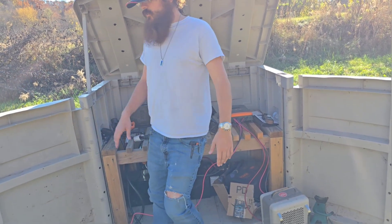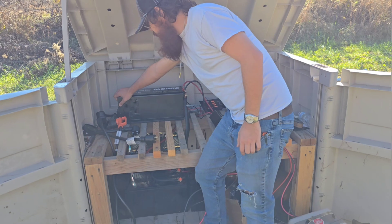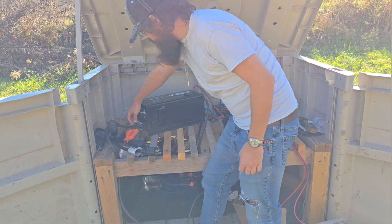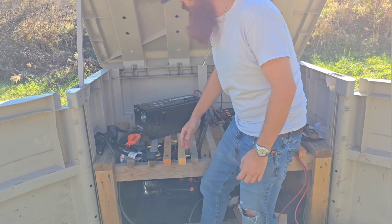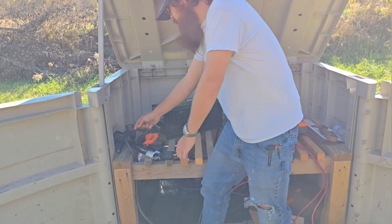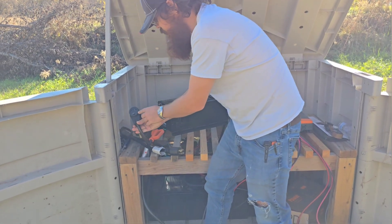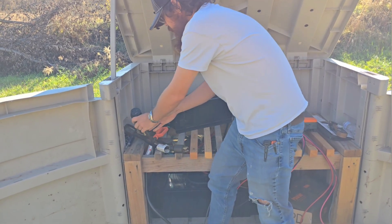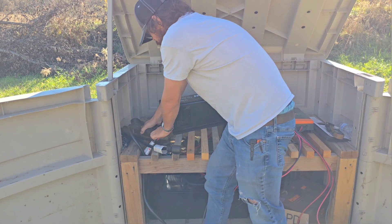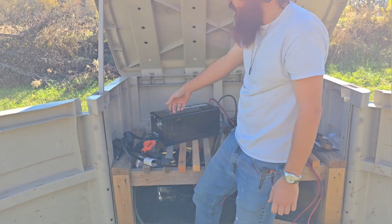Let me show you how I have this wired up. There's a panel on the front with lugs where you wire in your input and output. I've got mine wired to camper plugs because we're living in a camper out here in the woods. This is a normal camper plug wired directly into this thing, and that's how we have our power going in and out.